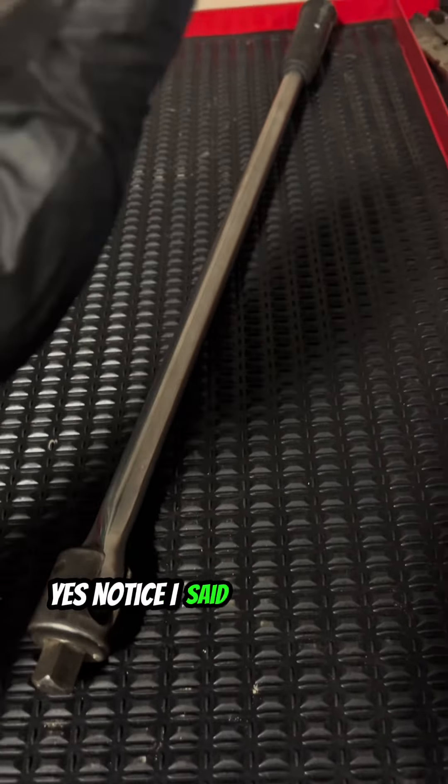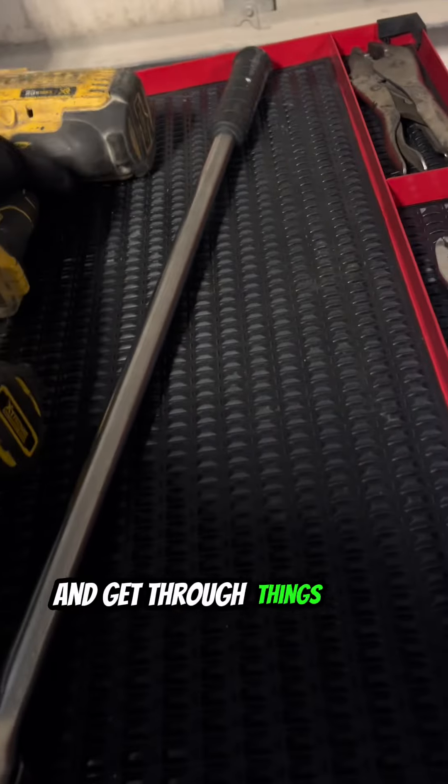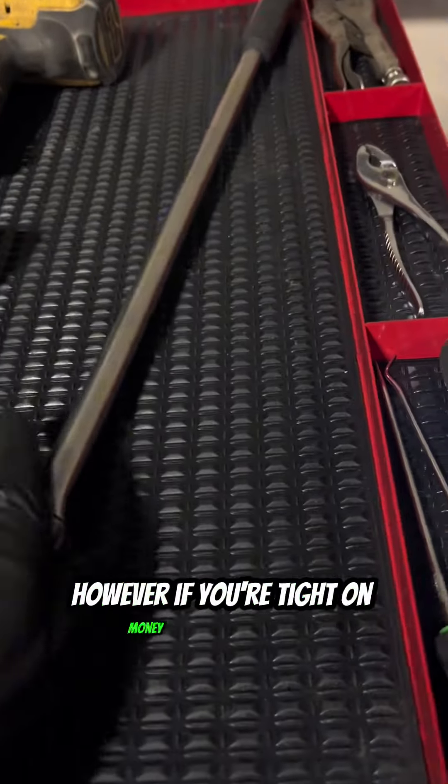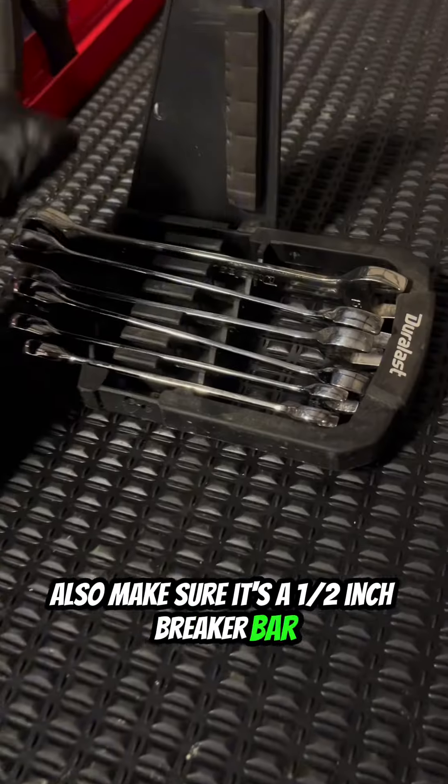Next thing you're going to need is a breaker bar — yes, a breaker bar, not an impact. Impact guns will help you knock out bolts and get through things a lot quicker, however if you're tight on money as a beginner, a breaker bar will do just fine. Also make sure it's a half inch breaker bar.